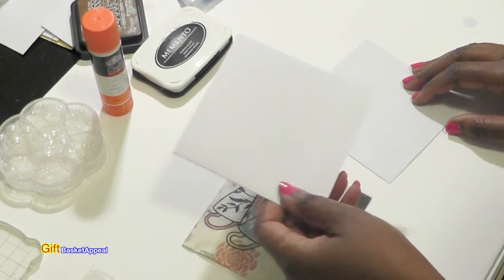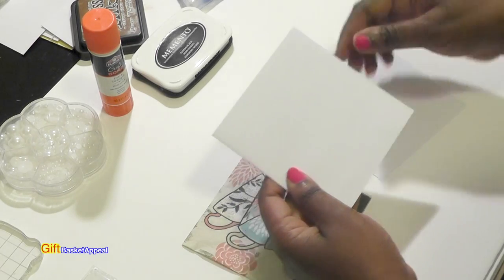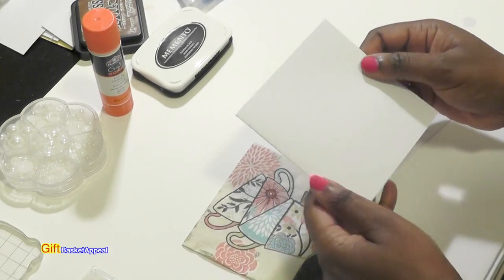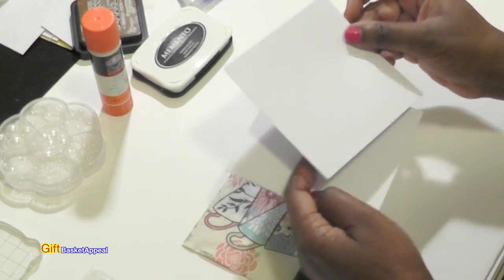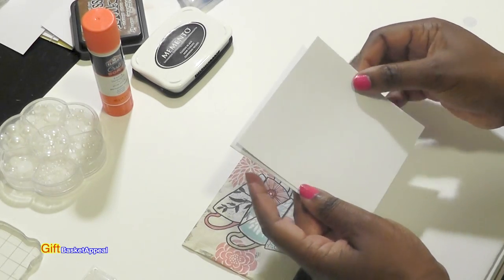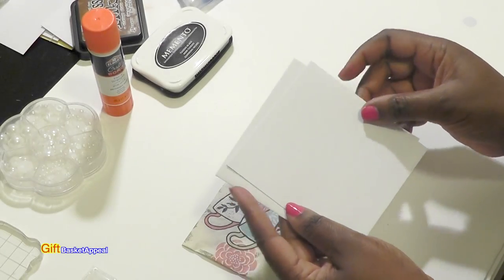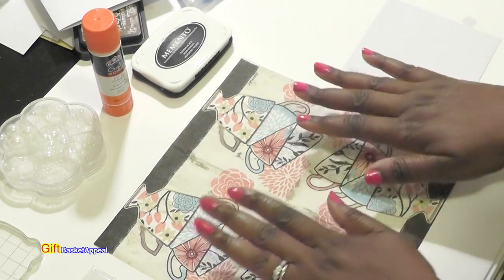I chose a white card base — you can basically choose whatever card base you want. This is cut down to 5 by 5 folded. And then this is where I'm going to put my napkin on this particular piece of cardstock. I cut it just shy of the 5 inch mark, just a little bit so that when I put it on here it'll have a little bit of a border. So let's unfold this napkin so we can see what it looks like. See how pretty that is?